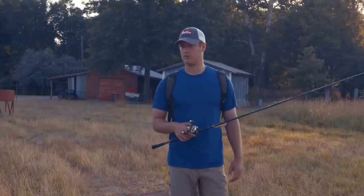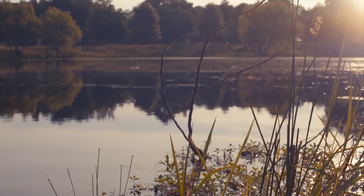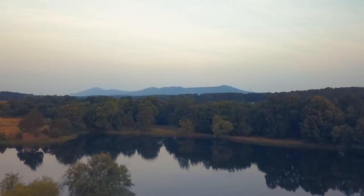We fished a pond real early in the morning like we're doing right now. You always want to hit the most obvious pieces of coverage you can find — any brush, any logs, anything sticking up. Those bass are just going to sit by it. That's where the minnows are going to go by and that's where they're going to feed.